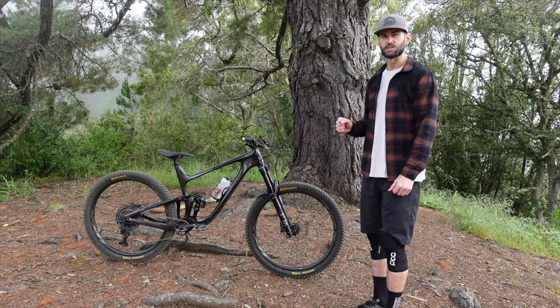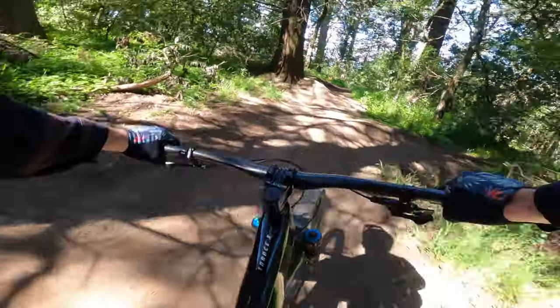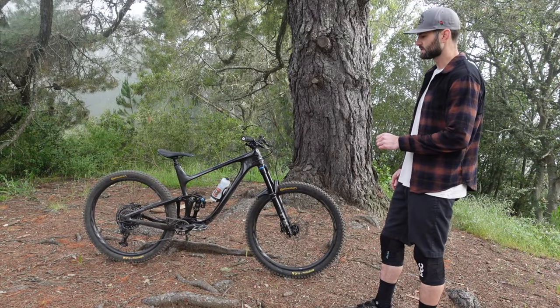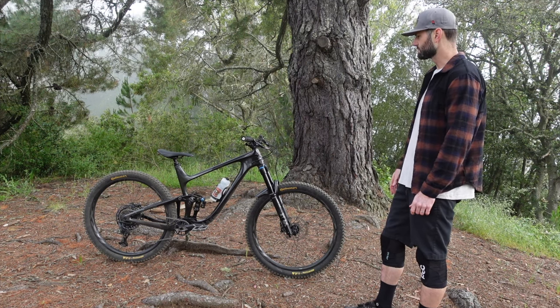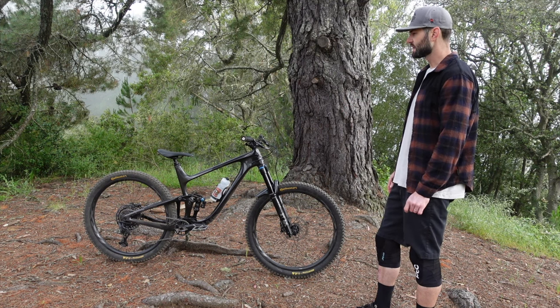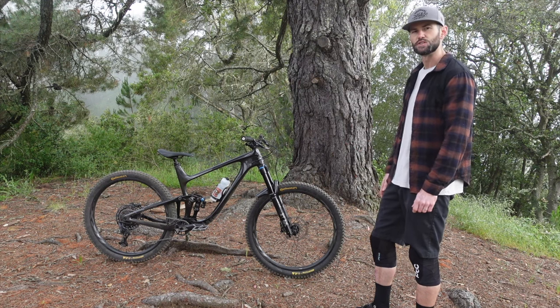What I like about this build is that Giant specced it with carbon bars, carbon wheels, and the carbon frame. They definitely saved some money on aspects of the bike that the customer is likely going to change anyways. The bike comes specced with XO tires that I swapped out, Giant's very own carbon bars, a Giant Contact dropper post, GX drivetrain, along with SRAM G2 brakes.